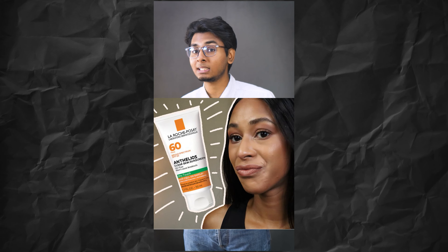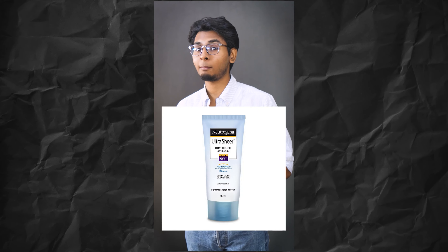First of all, Anthelios Clear Skin and Amoracta Sunscreen, which are specially designed for active and oily skin. These help to control oil, moisturize your skin, and also provide UVA and UVB protection. Don't forget your sunscreen this summer.